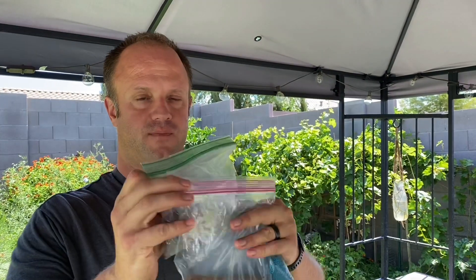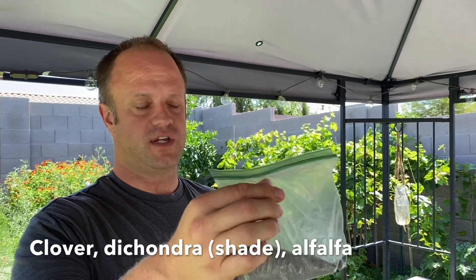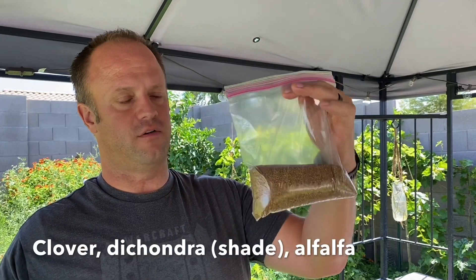A trick that I use — you'll notice I have three bags in my hand. I have three different types of seed that I like to use for cover crops. This is clover seed, this is dichondra, and this is alfalfa. And I'll explain why those are so important.